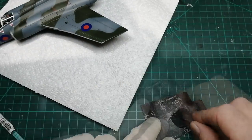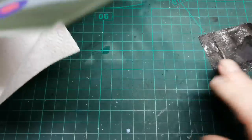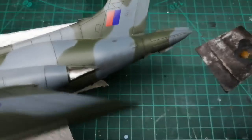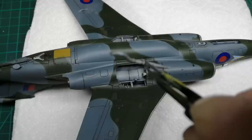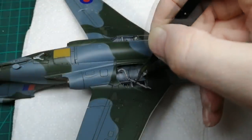Now on these older Bucks there's quite an exhaust stain. I was going to use oils because it's quite a rich black, but I think in this scale it'd be too much. So I'm going to use a black pastel instead - it just means that the stain won't be too overbearing. With the matte varnish dry - and it usually takes a few days with the stuff that I use - I can start assembling this Buccaneer.